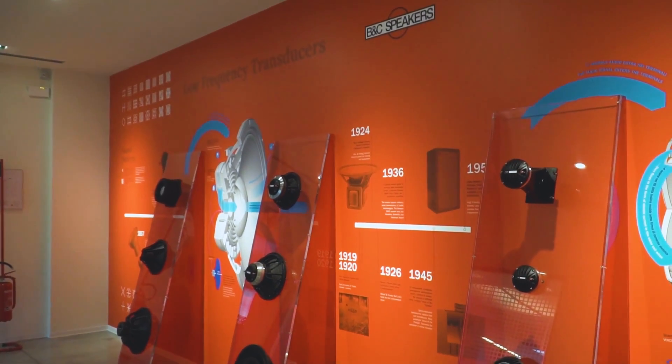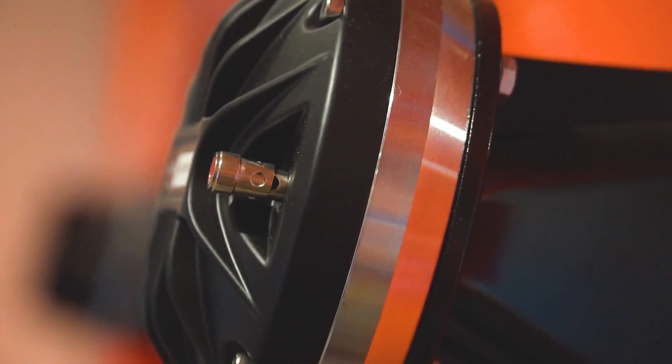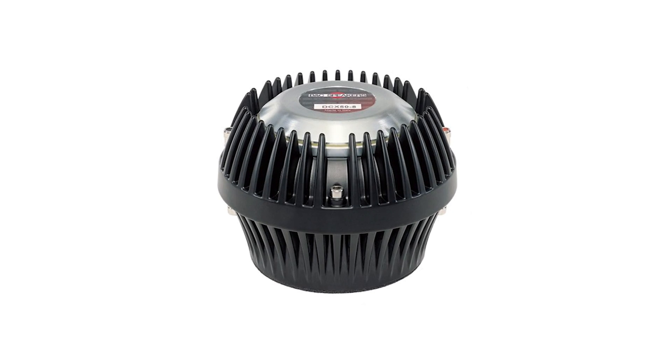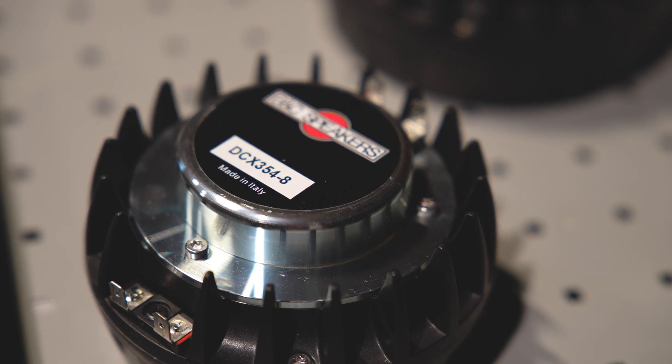The origin of our new DCX series comes from the idea to rebuild one of our previous products, the DCX 50 and 52. The DCX 354 was born because we saw that the market doesn't always need such a big component as the DCX 464, so we needed to scale it down.